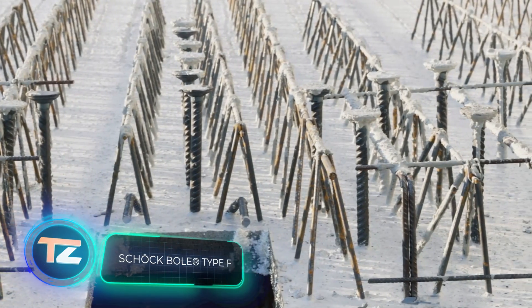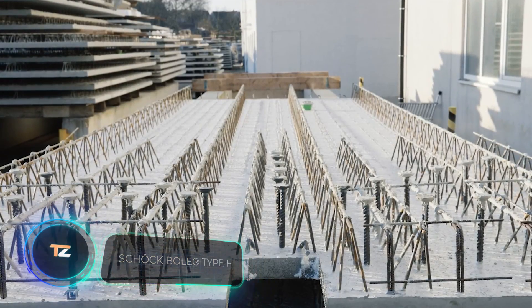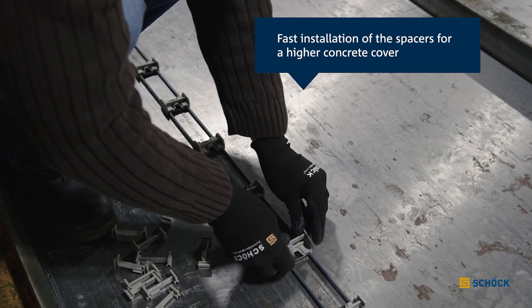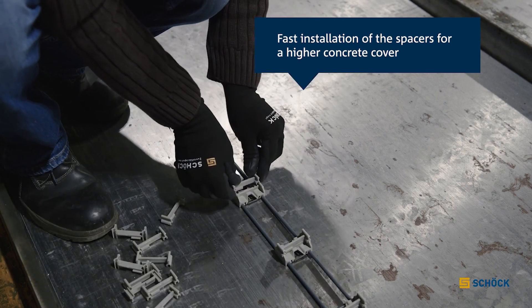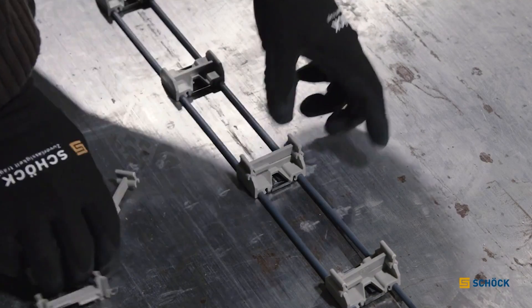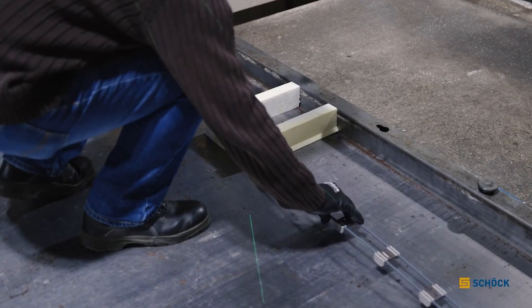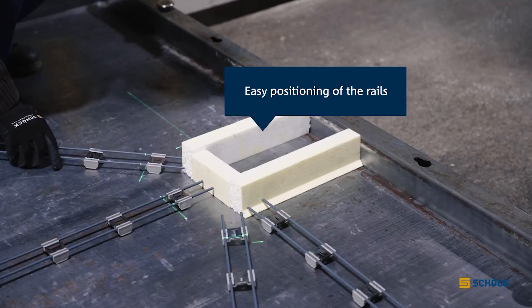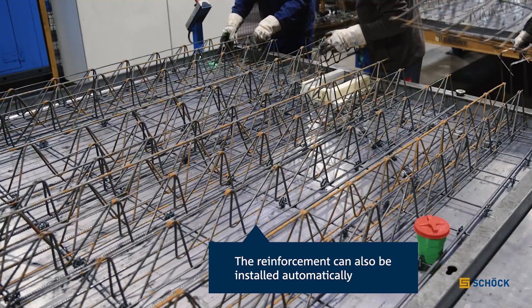Shirkbola is renowned in the construction industry for its high-quality reinforcement. One standout option is the Punching Shear Reinforcement Type-F, developed in collaboration with prefabrication plants, making it perfect for automated installation. Shirkbola engineers have addressed most factory needs with just a few stud and distribution rail models.